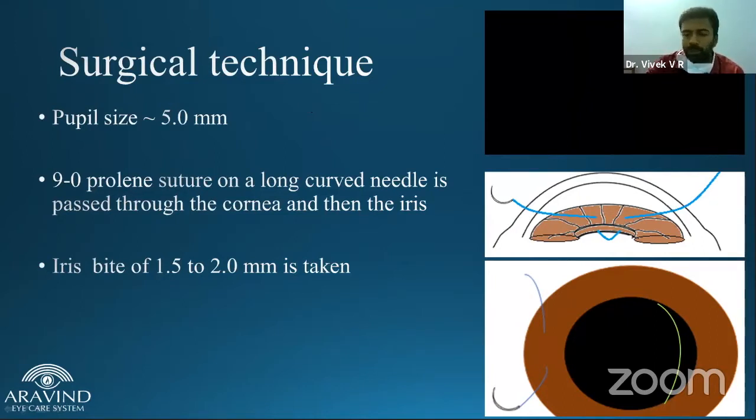A five millimeter pupil is required. You have to induce miosis in case the pupil is larger. The other requisite is having a 9-0 prolene suture with long curved needles at both ends.